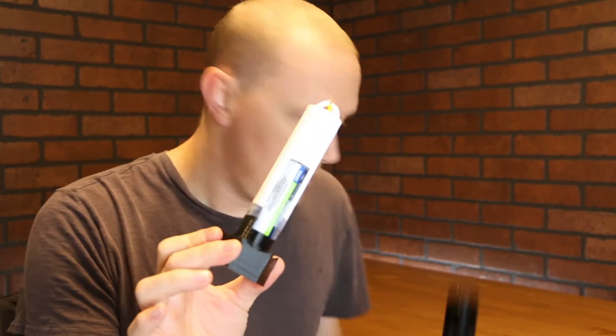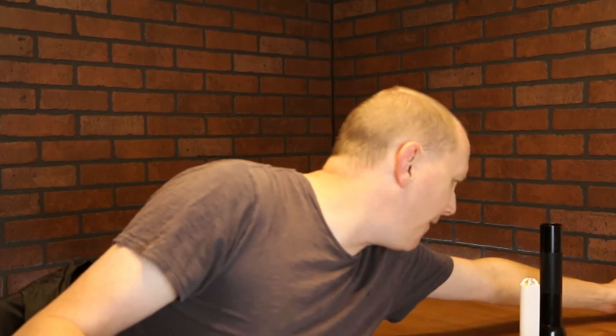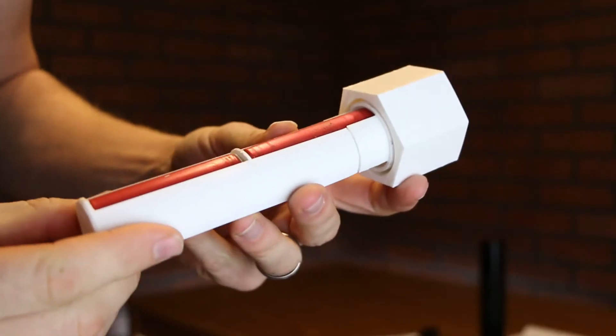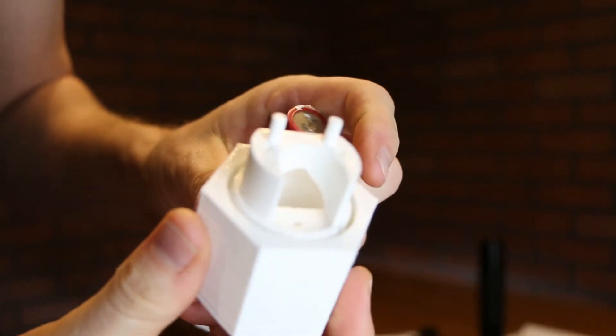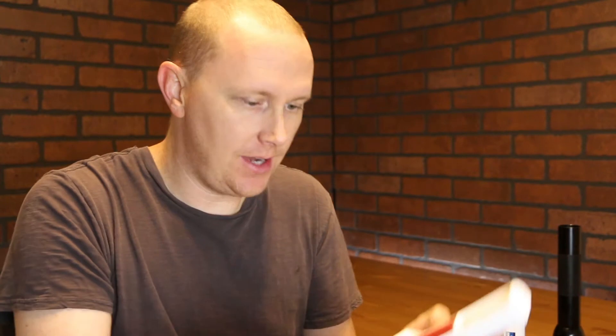So what's better than this? One with two batteries, of course. This is another two-parter. It uses two 18650 cells, and this is how I'm going to have it done — which is negative down, negative up.